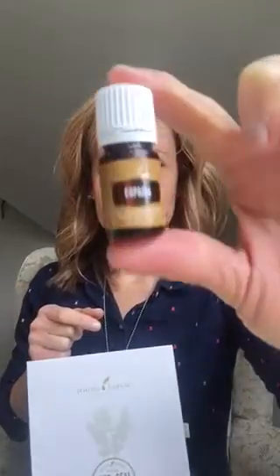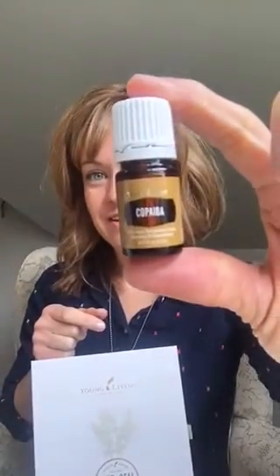Hello, welcome to day five of our 14-day challenge with the premium starter kit. Today we are talking about an oil that a lot of people don't know very much about. It is a newer oil to the starter kit, and I'm excited to share a little bit about how we love the oil Copaiba. Here it is — Copaiba is a wonderful oil.